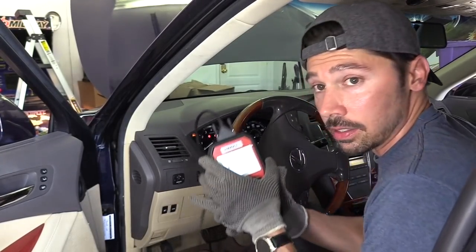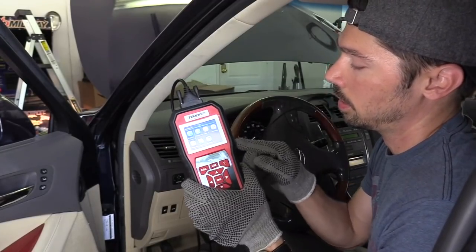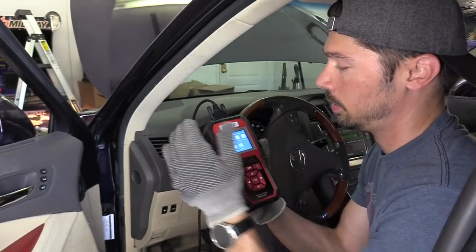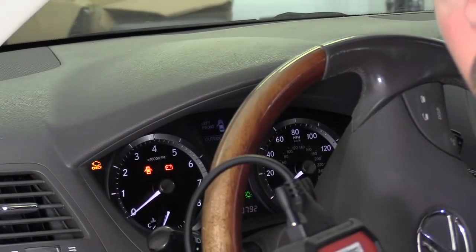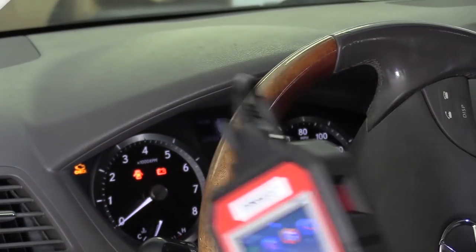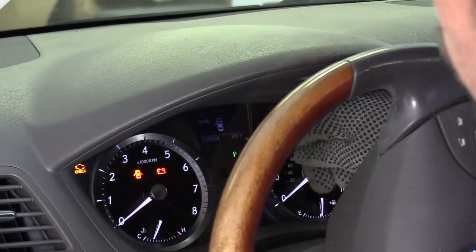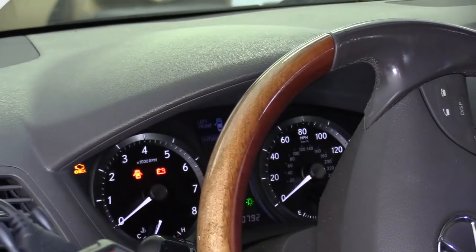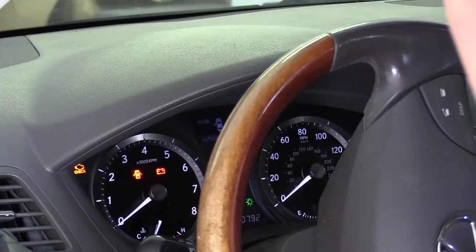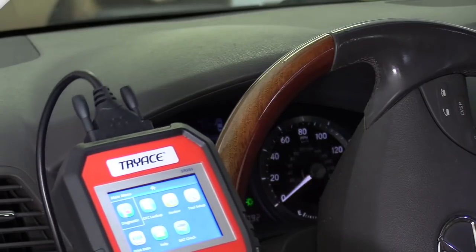There we go, plugged in. As soon as you plug it in it turns on — your car battery will turn it on. There are no batteries in the Bluetooth version or this tool; if it doesn't turn on, your car battery is most likely dead. So I'm going to zoom in on the dash so you can see what's going on. As you can see there's that check engine light. I triggered it by unplugging the sensor from the cold air intake — let's see if this tool can find it and reset the code.